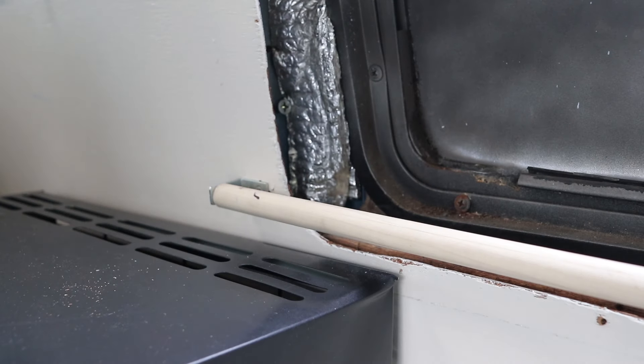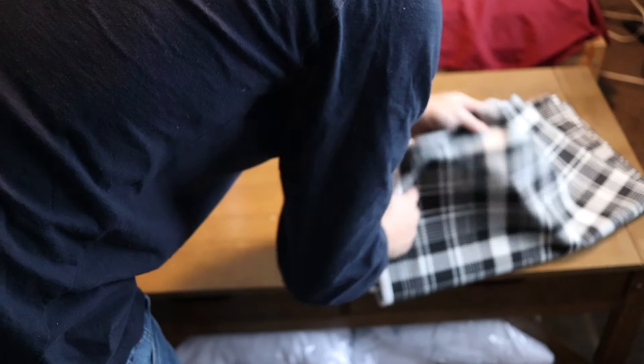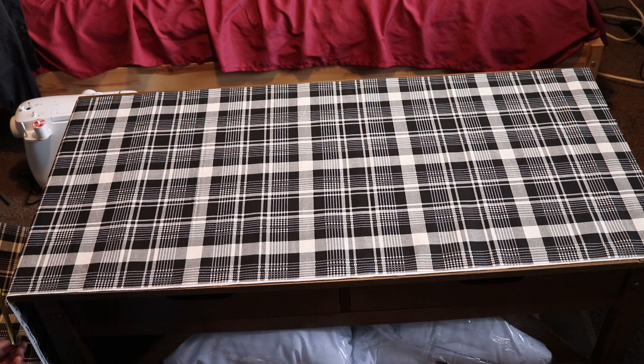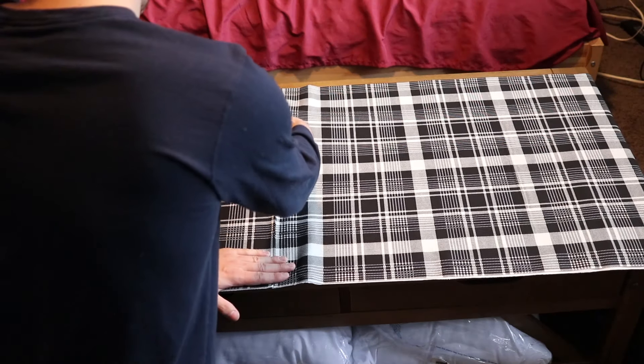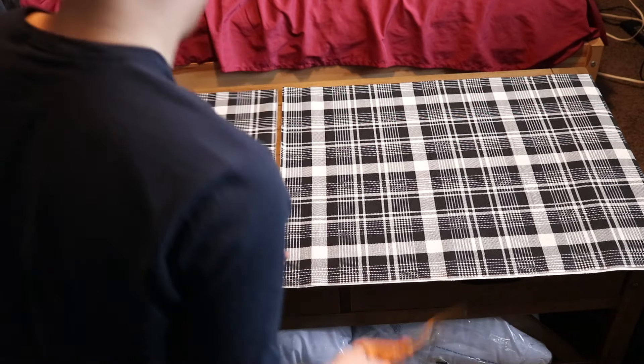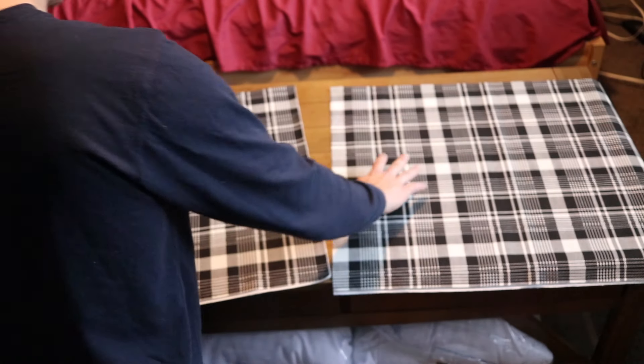With the curtain rods built, now we can start on making the curtains. I start by measuring out the length of my window and I add about six inches of fabric. Once I cut out that full length, I split that length in half so I can have two panels for the one window.